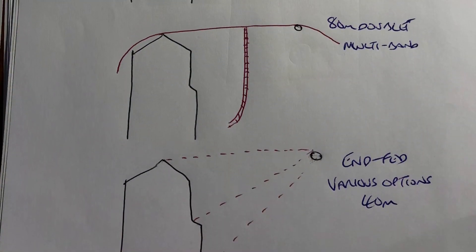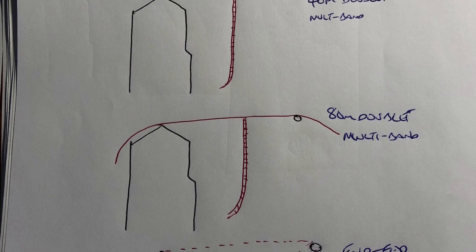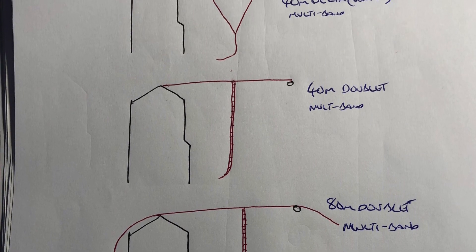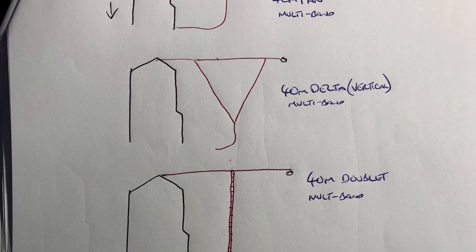Hi, I've been thinking about getting another antenna up in the air at the QTH. I particularly want to get a better antenna for 80 metres and possibly 40. So this video is about me trying out a doublet for the first time. Hope you find it interesting.